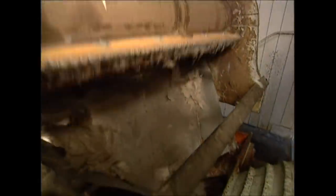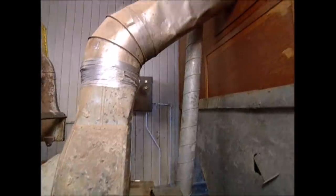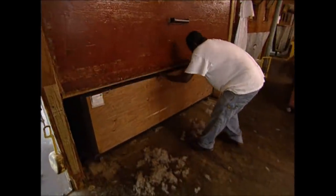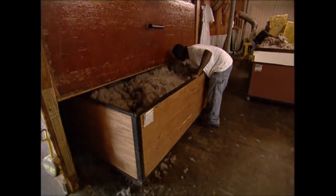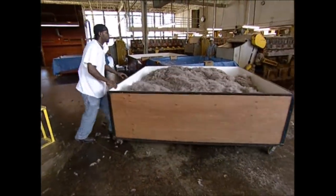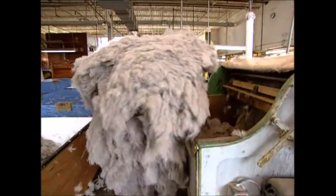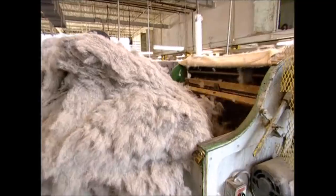The two furs need to be combined, and that happens here. Once it's all mixed up, it's fed into this ancient machine. You may think it looks like something out of the 30s, and you'd be right. This factory in Texas was built in 1938, and the process of making cowboy hats is the same now as it was then. The fur falls into these enormous trays underneath. There's one more detail to sort out first — if you want to get a tough hat that will survive some cattle rustling, you need the short hairs.